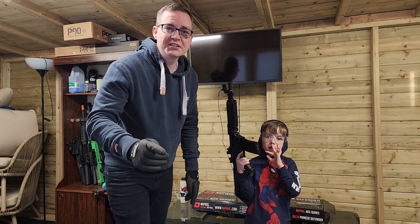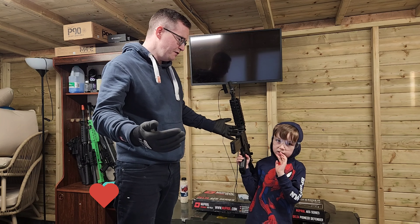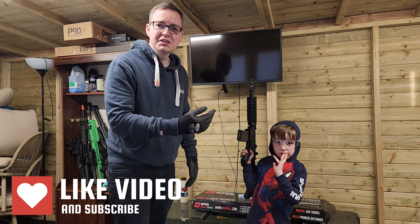Thanks so much for watching, guys. We hope you enjoyed the review of this new Pro gun. What do you think of it, Logan? Final words? Logan loves it — he obviously gives it the seal of approval. Yeah, powerful, accurate, easy to use, definitely good for beginners. So that's been the new Pro. Thanks a lot, guys.